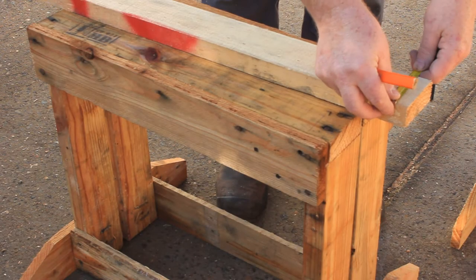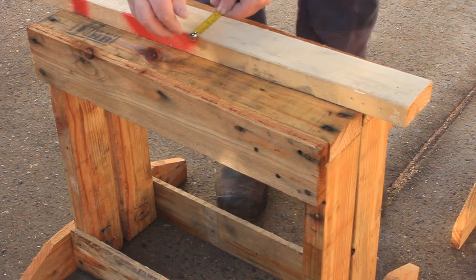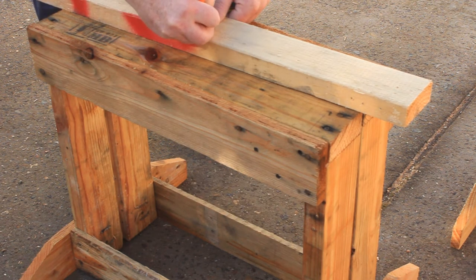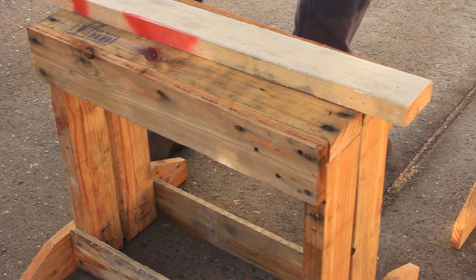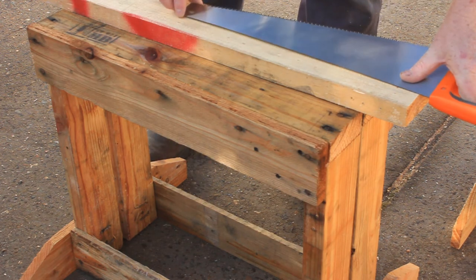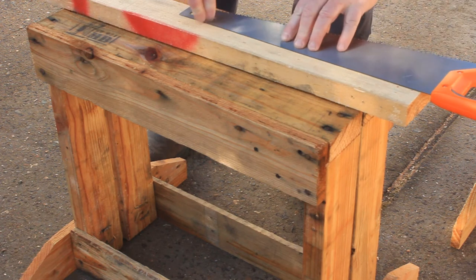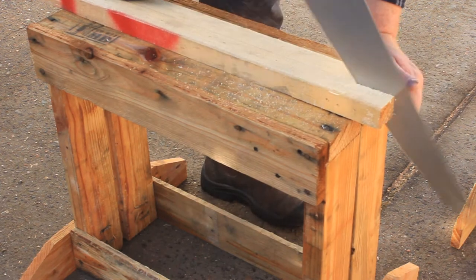Next, get your double saw stool and mark one of the thick boards for the handle. You need to saw it straight down the middle.